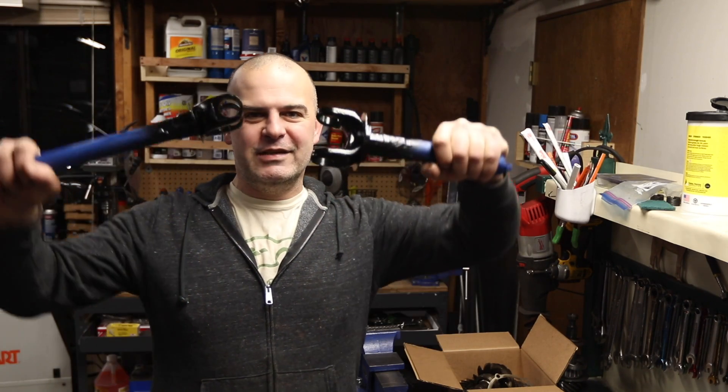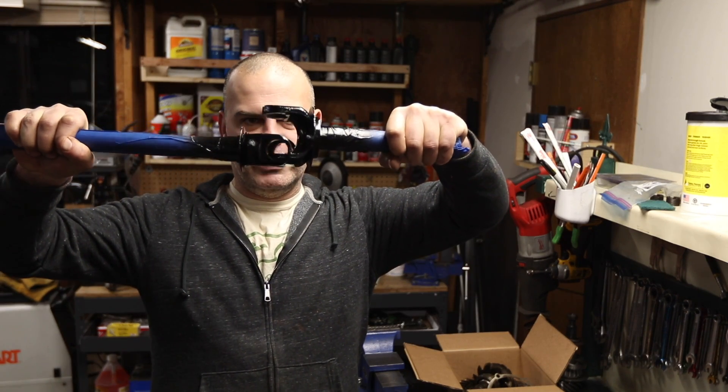Hi, welcome to Matt's Garage. Today, we're going to assemble a Dana 44 U-Joint.